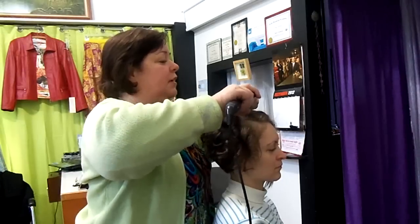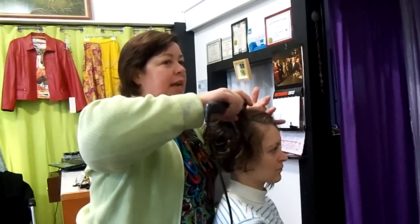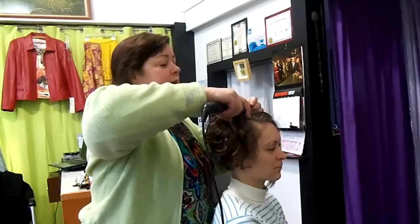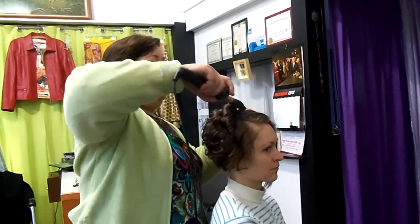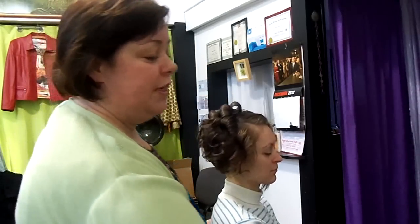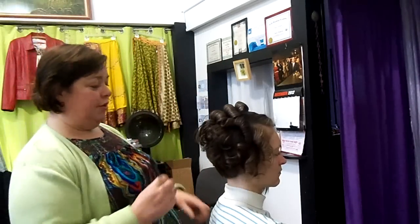I'm just going to get the little ends worked in there and come back down, but that lets me get height right in here for that curl. So when you want more volume — whether you're using a curling iron or even if you're doing rollers — that's the way to get the best volume: pull it forward and then roll it.